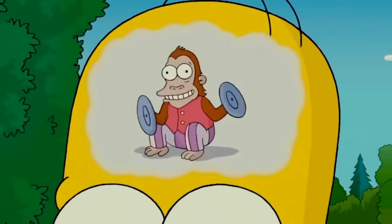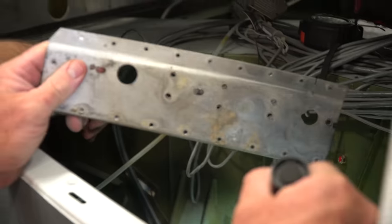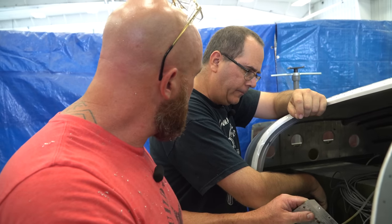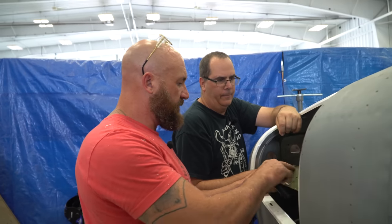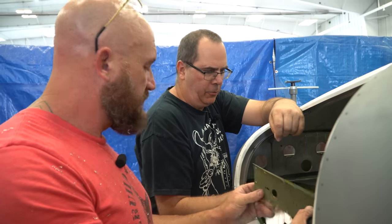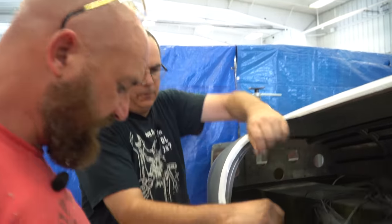Sand that up quick, throw some Alodine on there, and squirt some zinc chromate on there before we slap this back in. Do you want to make the patch on the outside and get this prepped while I get this piece ready? I'll work in between you cutting that piece and getting it prepared.